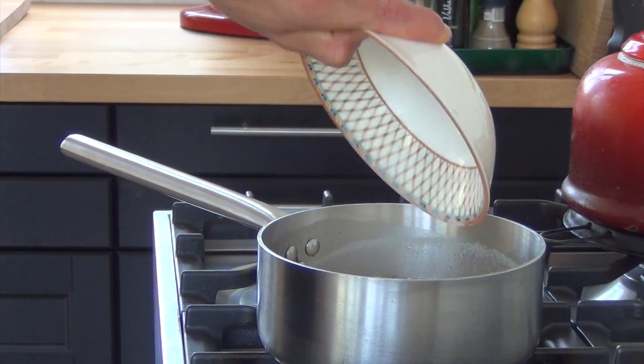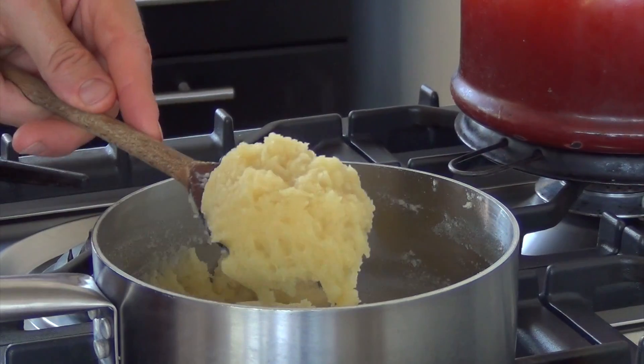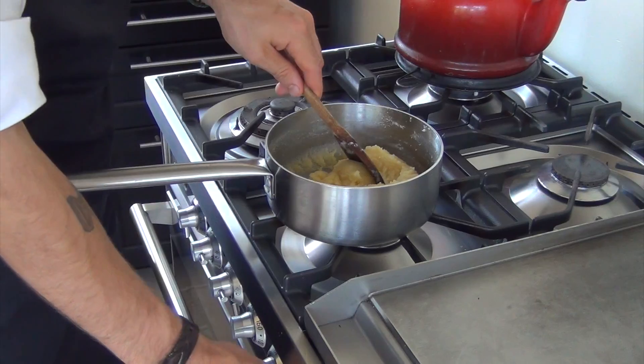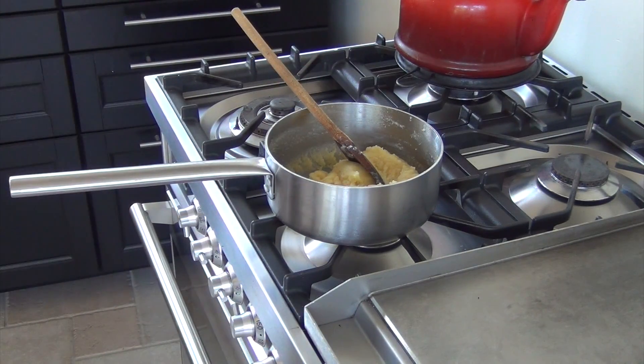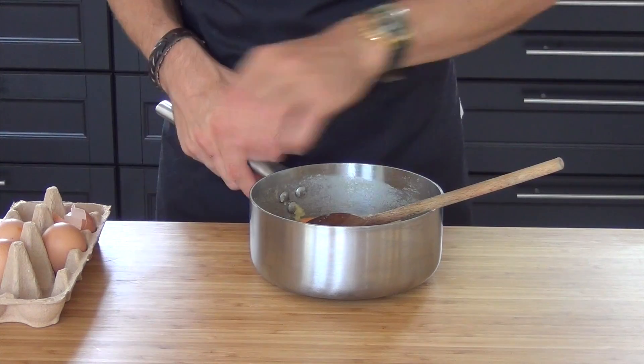Now mix in 120 grams of flour, then cook it on a low fire until the dough starts to shine. Let the dough cool down for 5 minutes, then mix in piece by piece 4 eggs.